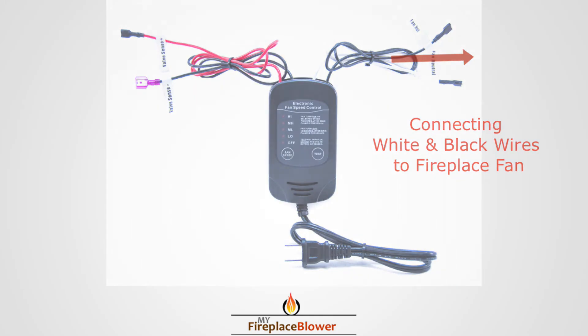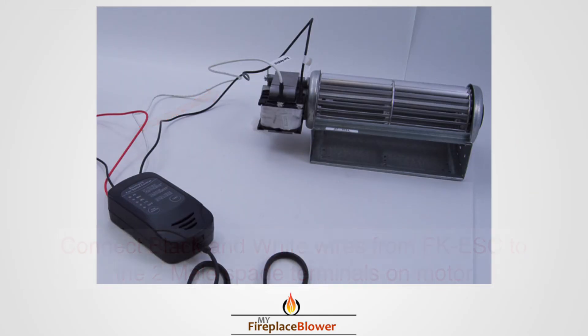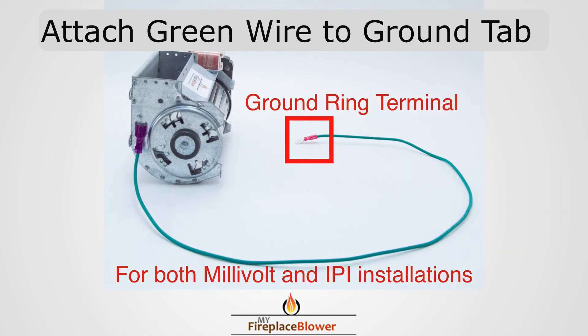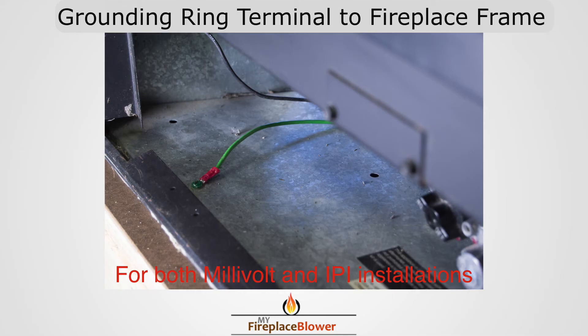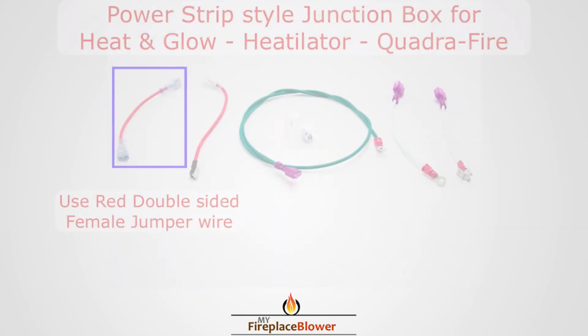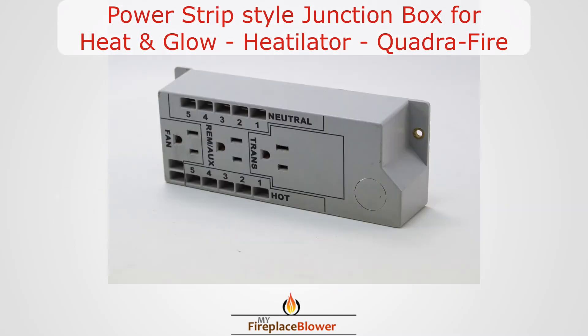Connect the white and black wires to the spade terminals of the blower. Ground the ring terminal end of the green wire to the metal frame of the fireplace.